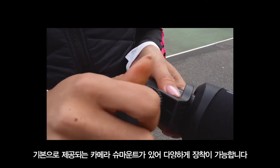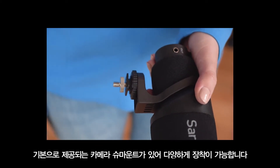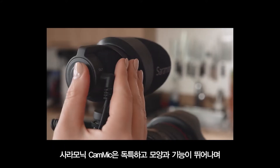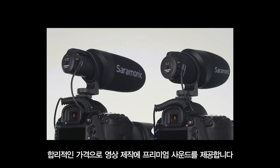A built-in camera shoe mount features a metal quarter-20 tripod thread at the base, giving you near limitless mounting options. The bottom line is that the Saramonic CamMics are unique in look, feature, and feel, and provide premium sound for your video productions at a remarkably affordable price.